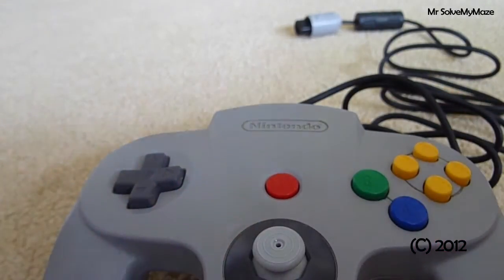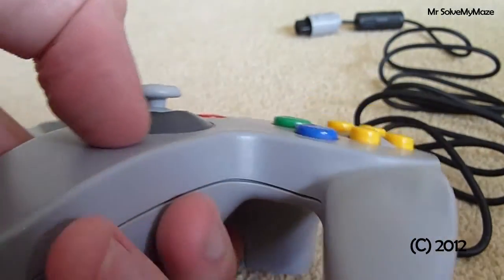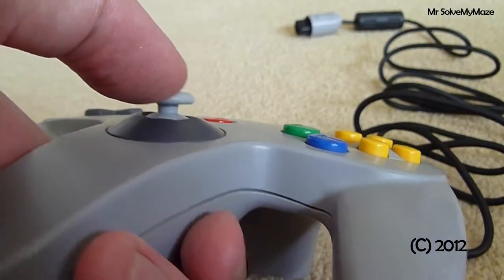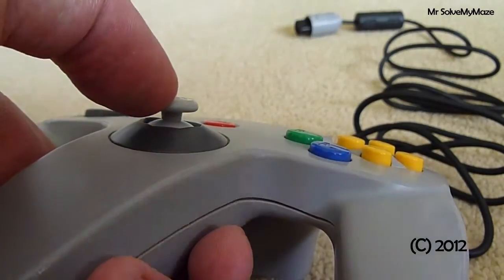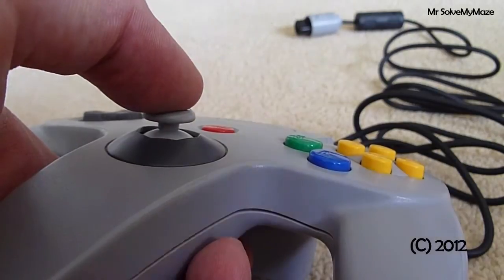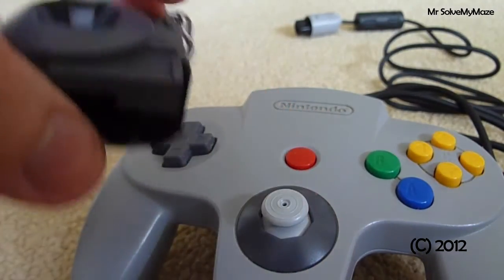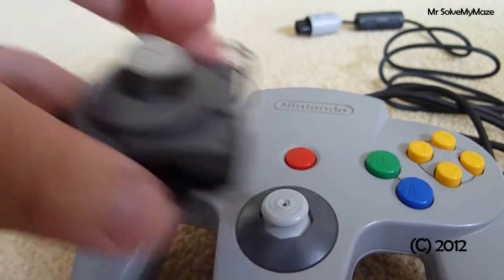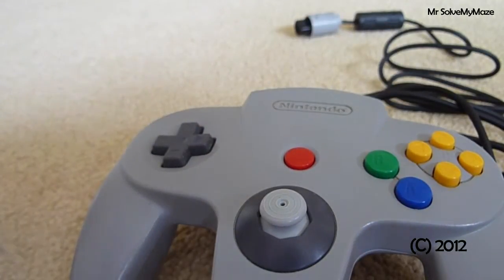The first game I tried it on was Super Mario 64. In Bowser's Fortress you have to sneak past the Piranha Plant — you can still do it with this stick. Some people are saying on YouTube that you can't crawl or creep around levels because of this stick. Again, it's still very accurate. You can do pretty much everything you could with the original. Anyone saying otherwise is either wrong or can't play the game properly.